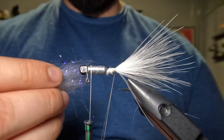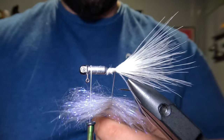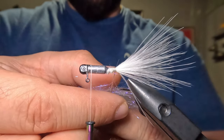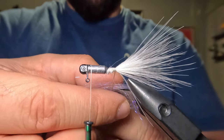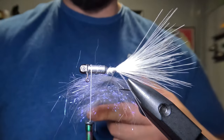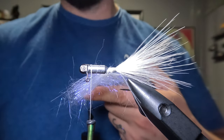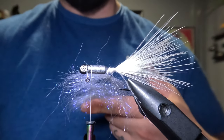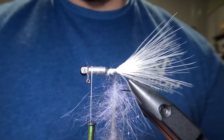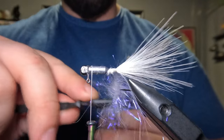Once we have that stacked up nicely, I'm going to place that into our dubbing loop right down the middle. With the ice dub in our dubbing loop, we just want to spread those fibers out — keeping them in the center of our dubbing loop and covering about four to five inches of length. Once that has been properly spaced out, I'm going to place the dubbing loop over the tip of my finger and give one hard clockwise spin to my Smain master dubbing twister just to twist that dubbing up in there nicely. Then I'm going to take my velcro dubbing brush and work some of those trapped fibers out of that dubbing loop.